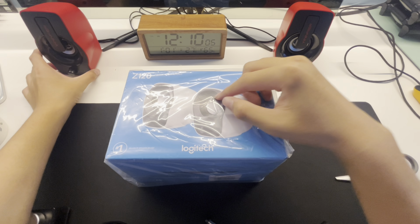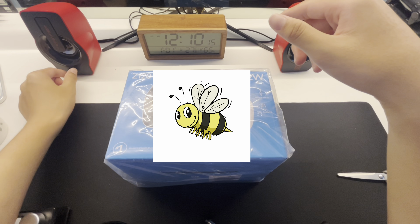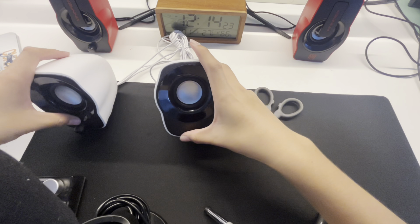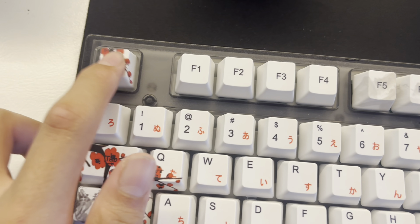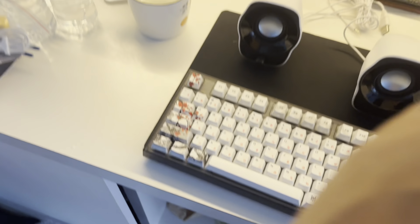Long story short, I bought these speakers before buying others. Since I already have these, I may or may not be using them because they produce a buzzing sound. Alright, I just got done with that part of the video. I finally don't have to use this old mouse anymore. I'll give you guys a quick sound test — as you can hear, the difference is really huge.